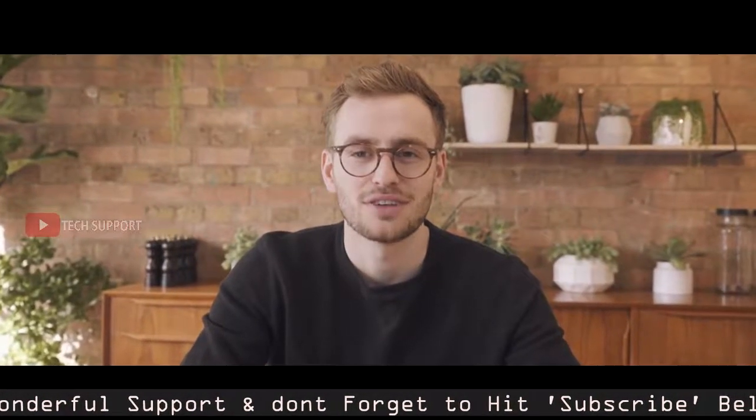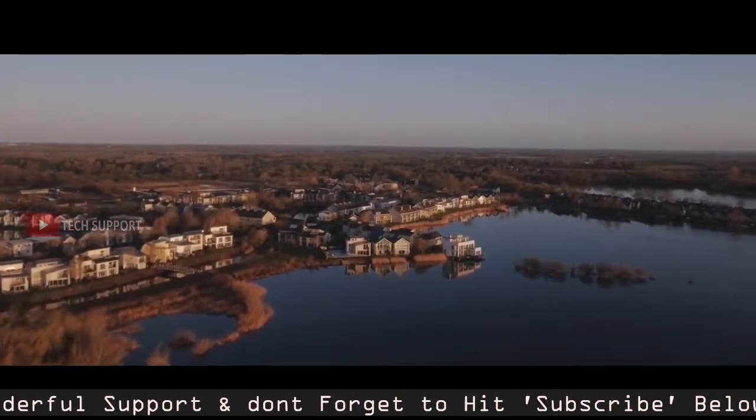Hi Kickstarter, I'm Josh Renner, a product designer from London and the creator of the Barasur.